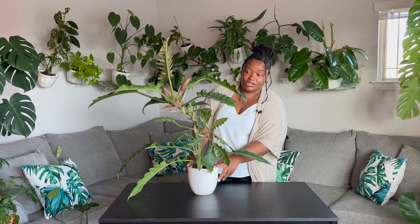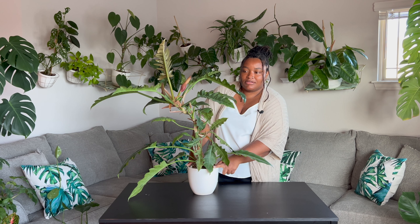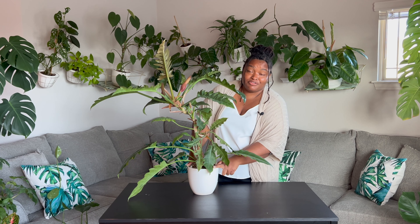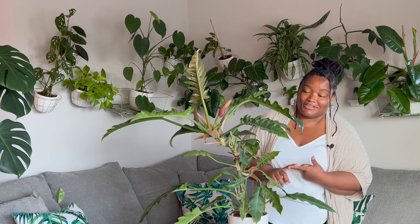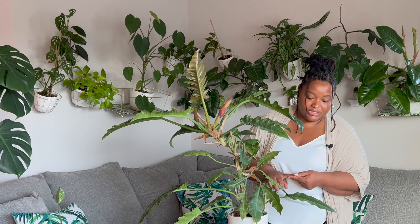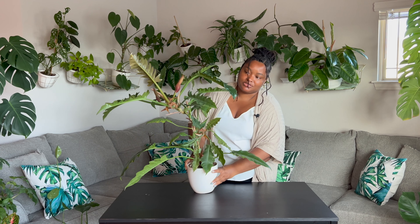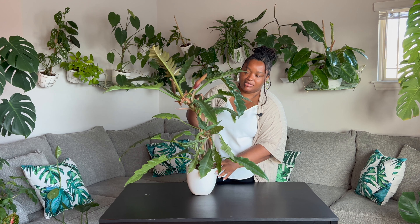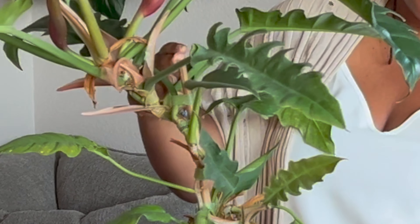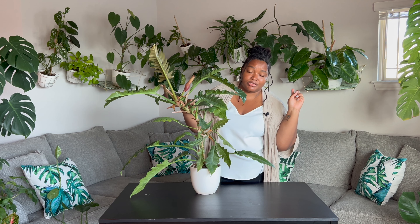If you didn't watch my philodendron tour video, go watch it. I'm glad I did it because I realized quite a few of my philodendrons need to be repotted. Last night as I was staring at my plants I realized baby boy's roots are already growing out of the pot, and not only that, he needs a taller bamboo support.